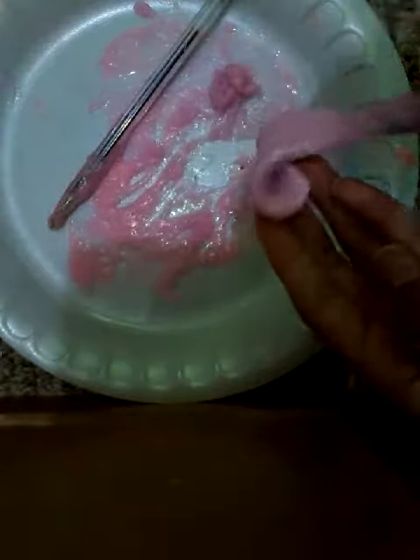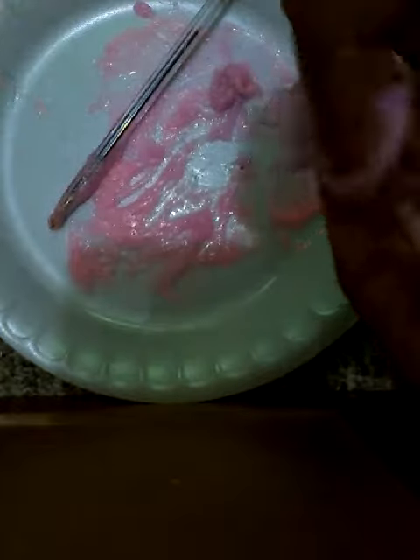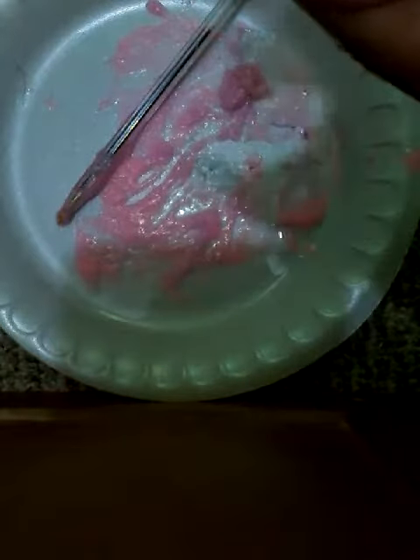Okay guys, this is our result. It's stringy. Yeah, when you stretch it there's noise. Yeah, that means it's stringy. It's so weird. But it's a pretty pink. Yeah. Imagine if it was blue. Okay guys, bye!